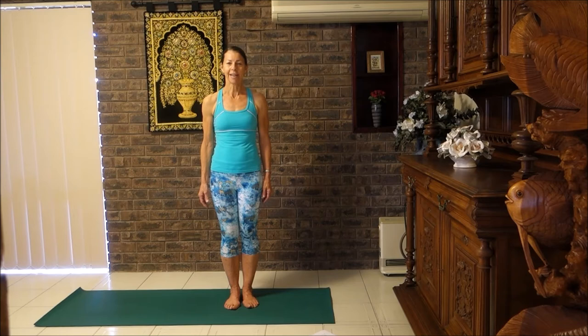Welcome to Yoga Stretch, my name is Katie. Today I'm going to talk about tight hips.